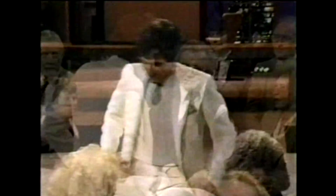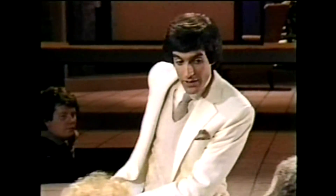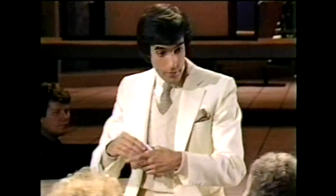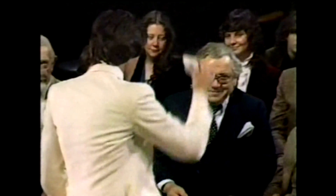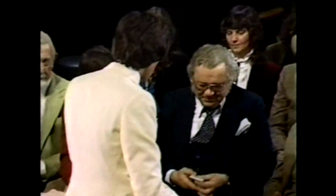How you doing? Not too bad. Do you play cards? Yes, I do. You do? I just happen to have a deck of cards right here. Can you examine them closely for me? I'm just kidding. Just take a good look at those cards. Make sure they're not unusual or nothing's funny about them.